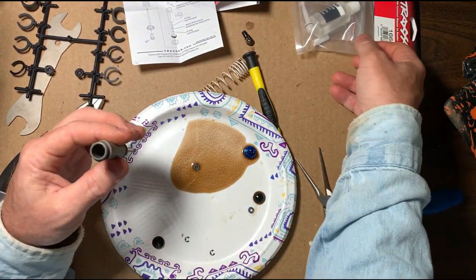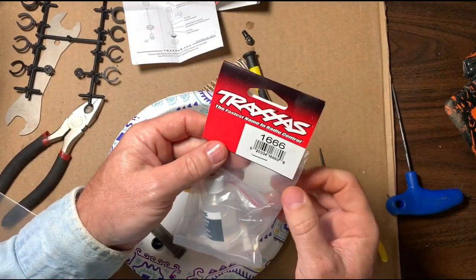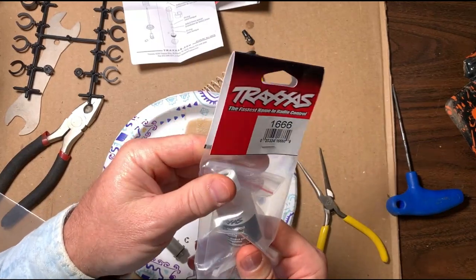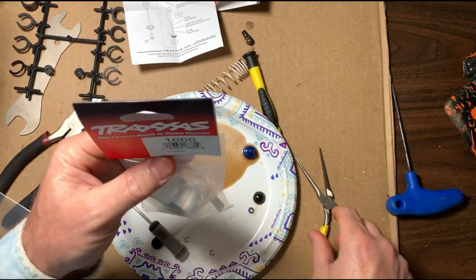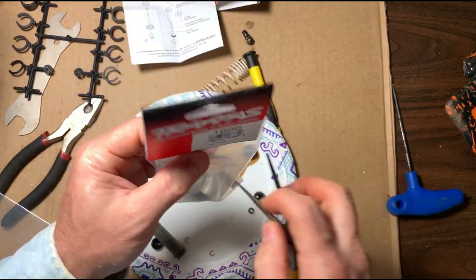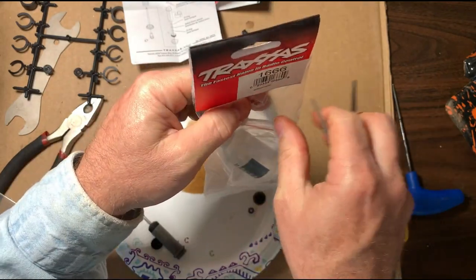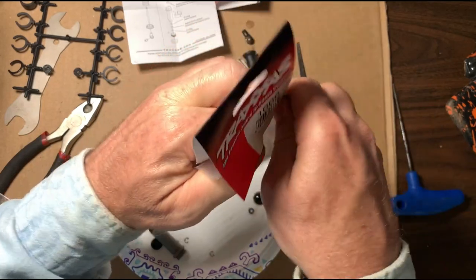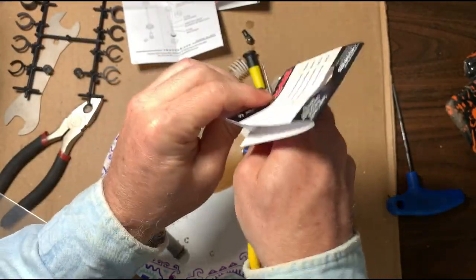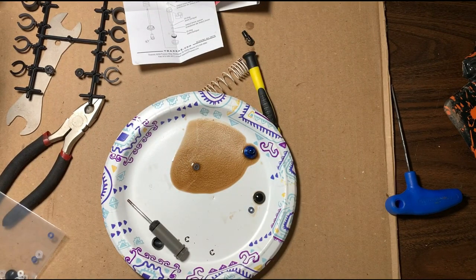Now what we're going to do is get some shock oil — this is 30 weight, this is just factory silicone shock oil that you see in the stores. A lot of people use different weights according to what you're doing. I just play around the house, so I just use stock weight — I'm not out racing or bashing too hard.